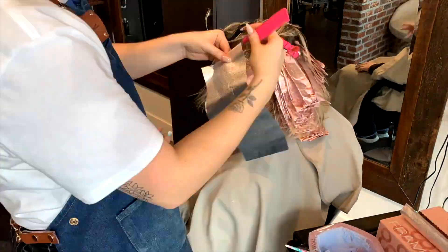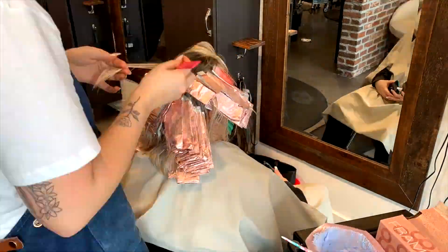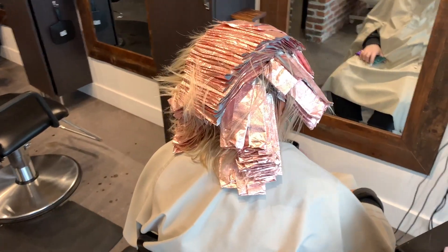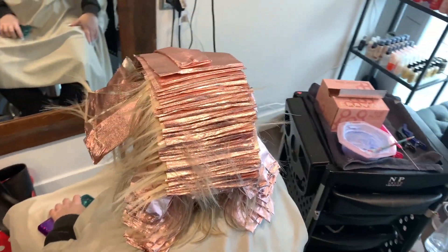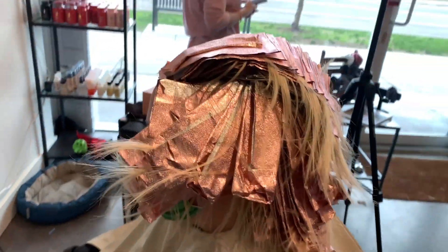I know this is time-lapsed and super fast, but here you can see my patterning — I'm doing slice, weave, slice, weave in the very front of her hair. All the way around the face I did continuous slices with no drops at all, because when you have this many foils in, you want to make the money piece stand out, and this is how you do it.